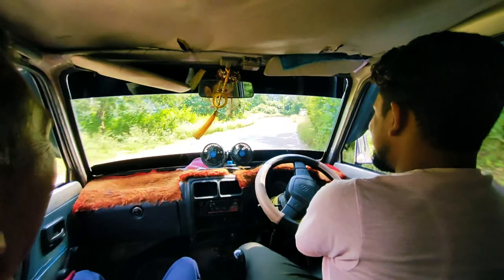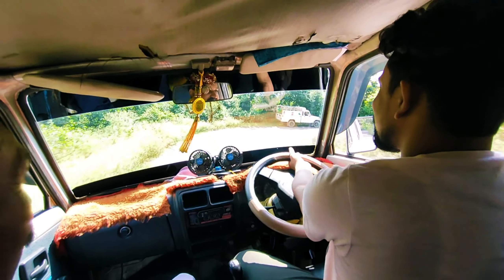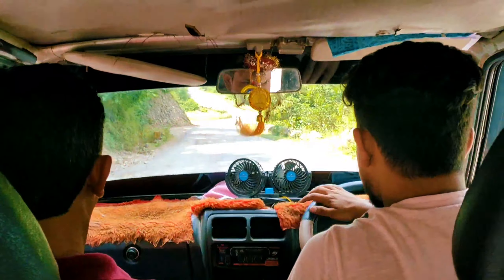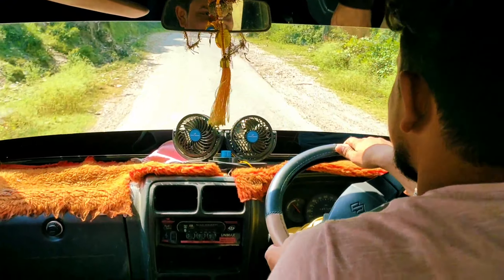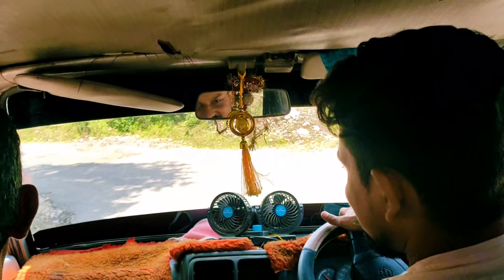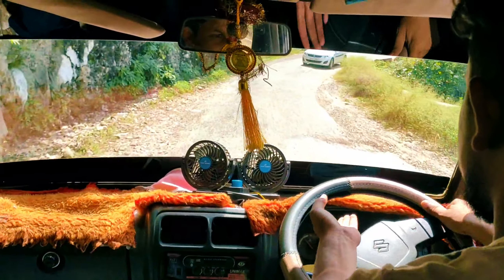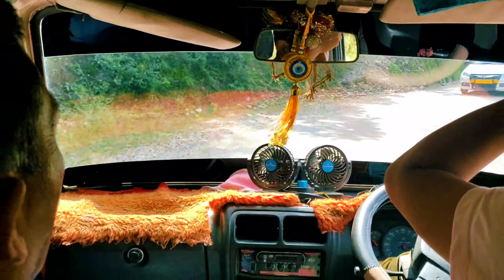It is a pro level car. It does not matter about anyone — that is a pro level car. Let it at least take a distance. It's all moving, but it is a deep road. It is a pretty steep road. It's a great road from the car — Chandigarh to Himachal. Look at the view.